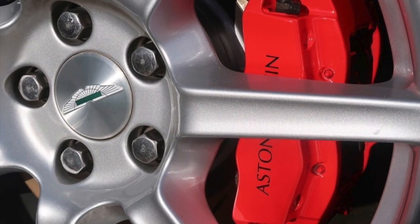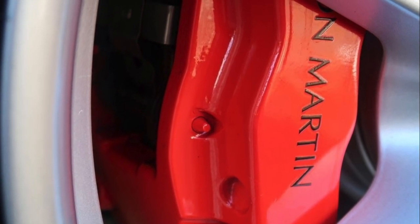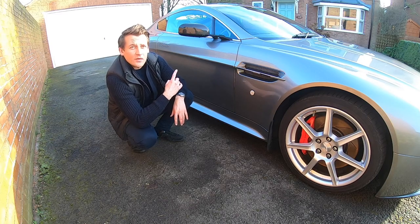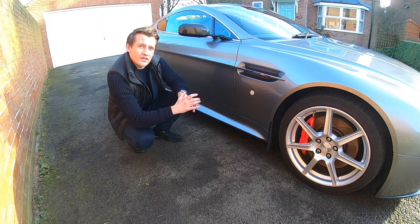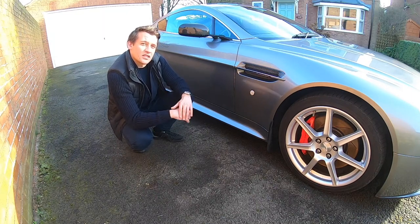Moving along the side of the car we've got the red calipers, which I had Aston do before collection. Some more carbon fibre of course on the wing mirrors, and the V12 side sills. Now these make it look so much more aggressive and completely change the car's presence on the road.